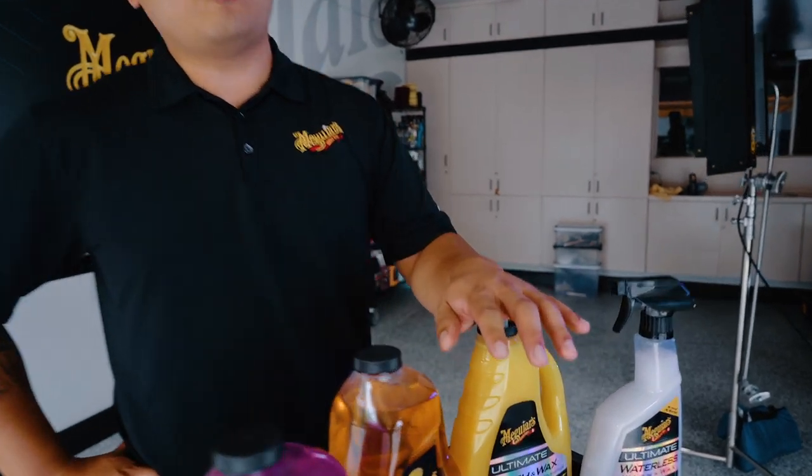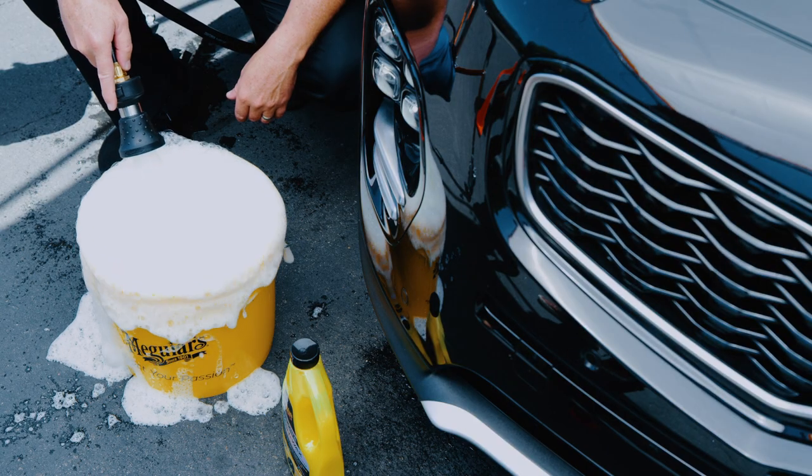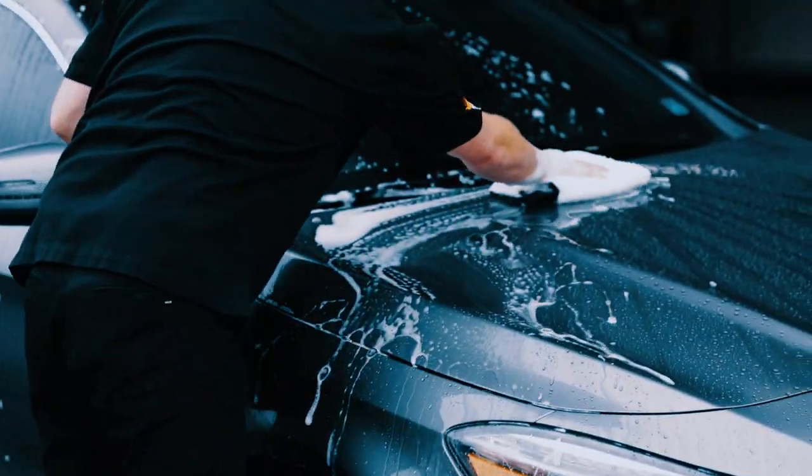If you're looking to add some extra protection while washing, our Ultimate Wash and Wax provides carnauba and polymer protection as you are washing, boosting gloss and slickness.